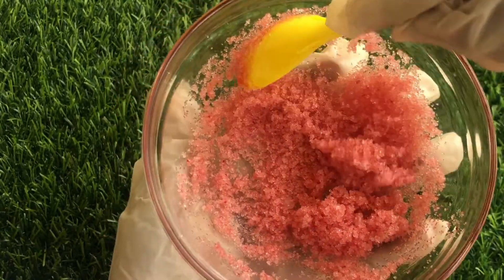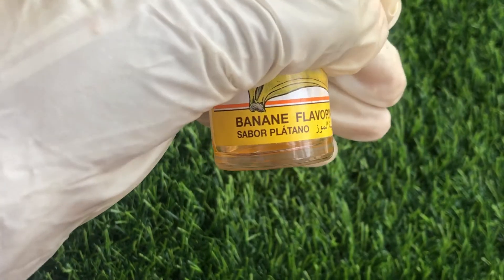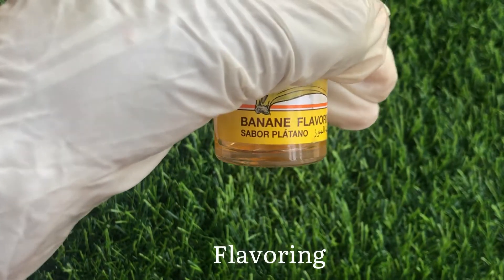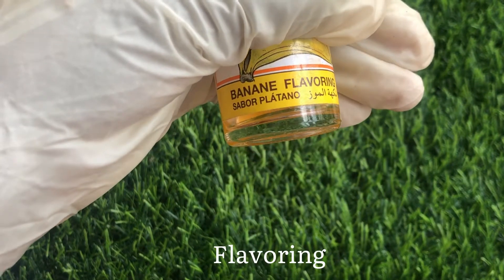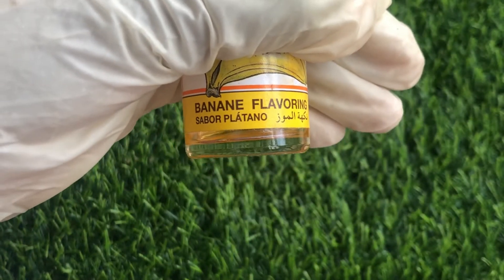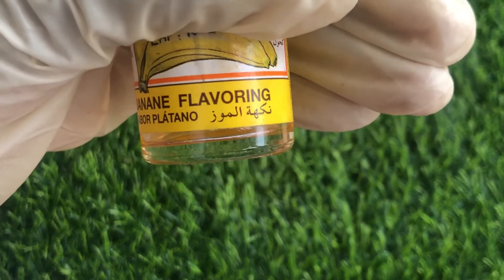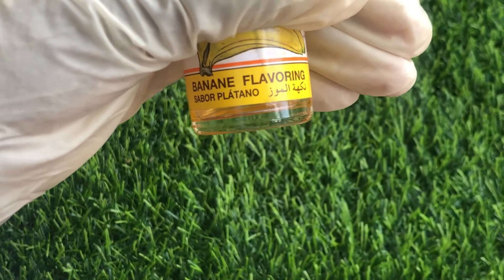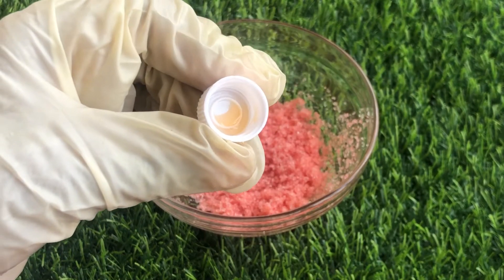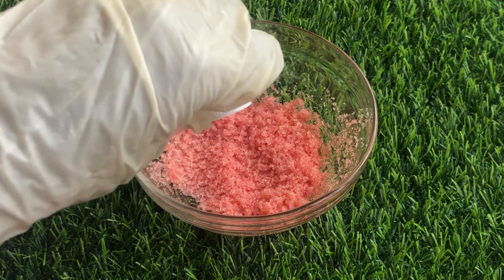And here is our secret ingredient — flavoring! This is the flavoring used in cooking and in baking. This will give our lip scrub that very beautiful smell and beautiful taste. I'm using banana flavor, but you can use any other flavor — strawberry, vanilla, pineapple — anyone is perfect. So I'm going to be adding in just a drop of the flavoring into my lip scrub.